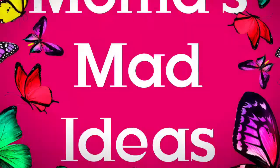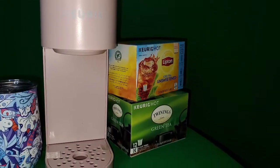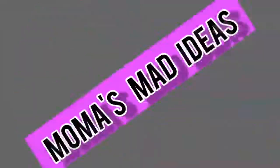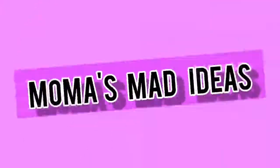This is Mama's Mad Ideas, and I hope you enjoyed my video. I hope you will come back and watch my videos. Don't forget to like, share, and subscribe to my channel. Take care, stay blessed, and I will see you again in my next video. Bye-bye.